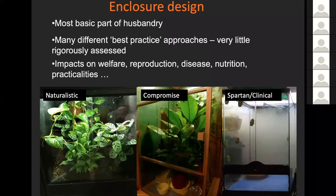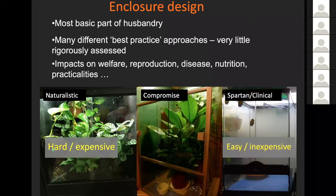On the left we've got a lovely planted-up naturalistic tank. On the right, a nice clean easy-to-maintain spartan tank. And in the middle, some sort of compromise between these two. This naturalistic setup is harder to maintain, costs more money in terms of what's in there and the time people spend looking after it. These clinical conditions are easy to maintain and relatively inexpensive, but may not be the best for the animals we're trying to keep.